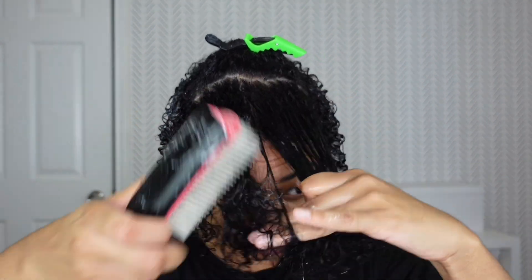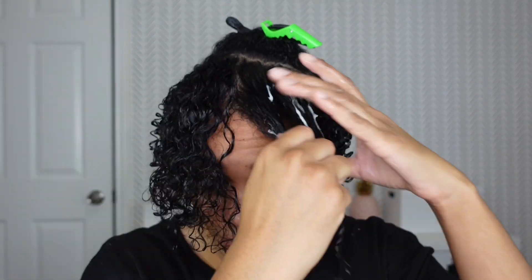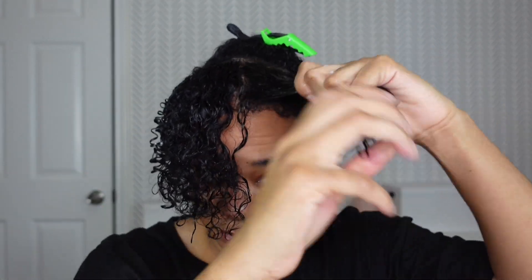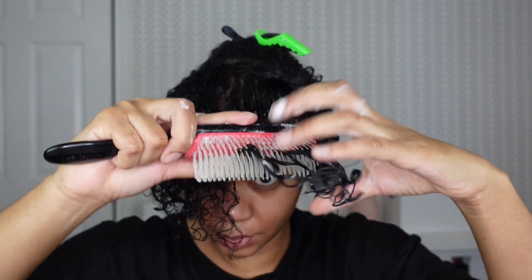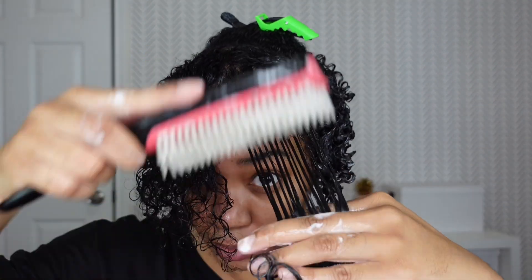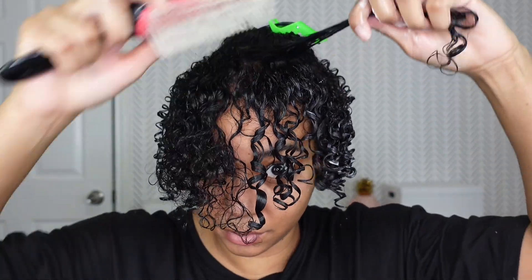Now I'm going through those longer sections. I'm going to go ahead and detangle, then apply the product. For my longer sections, instead of bringing the Denman brush to the ends and just letting it go, I use my fingers — I put the hair between two fingers — and that's what helps activate the curls.